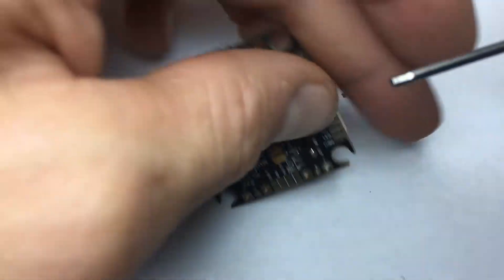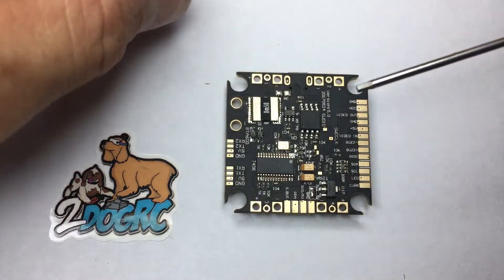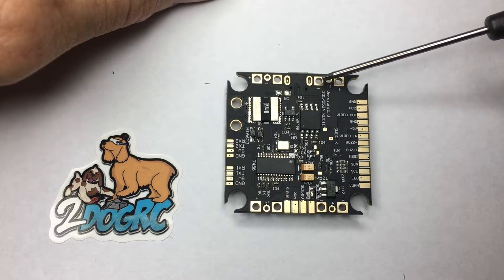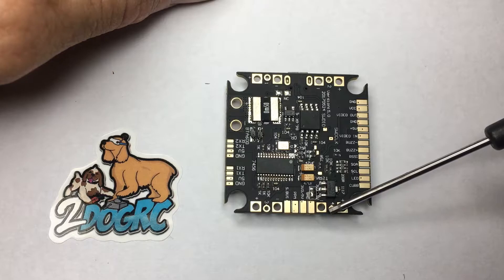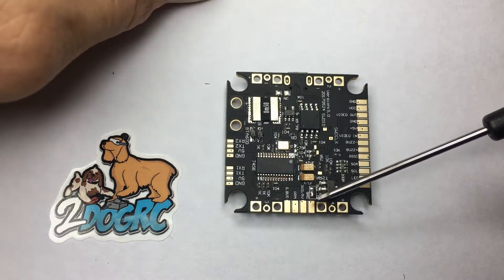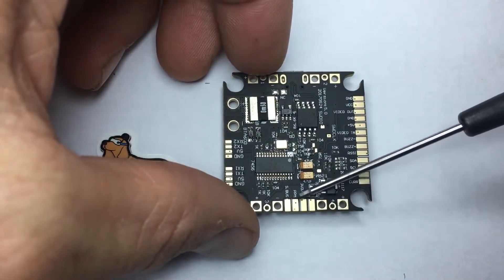On the back here, this is your current sensor, and here's where you're going to plug in your motors. You've got positive, negative, and signal — and there are 4 of them. This is the connector for your receiver.